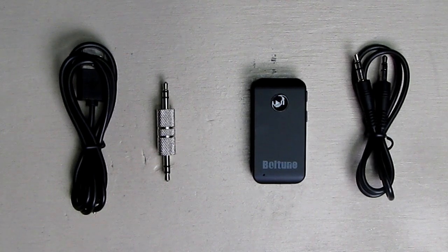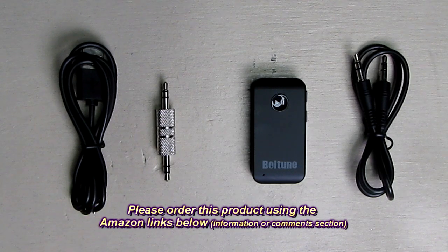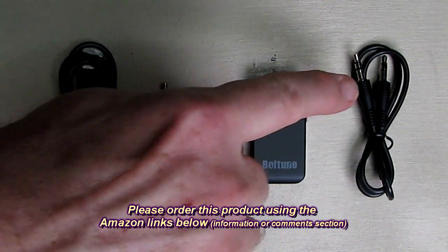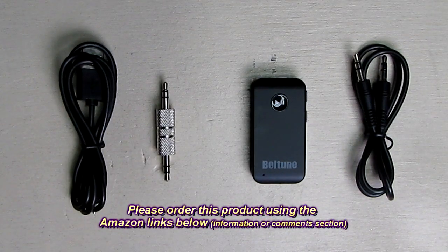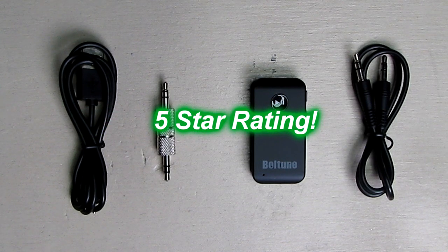So what's my overall opinion about the Voltoon brand BR001 auxiliary Bluetooth adapter? As you can see, this thing works really nicely — it paired with my phone and allowed me to stream really high quality sound to my auxiliary input in my car. It'll work with any auxiliary input of an amplifier, preamp, radio, boombox, or anything that uses a 3.5 millimeter auxiliary input. I like this product — it's very inexpensive and very functional. I'm going to give it a full five-star rating.